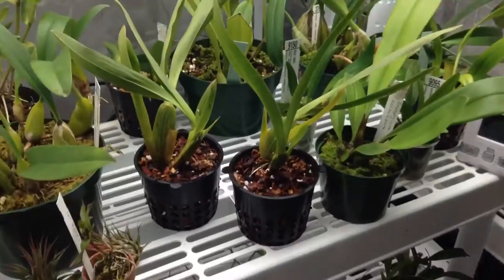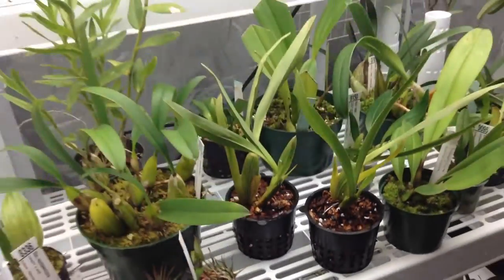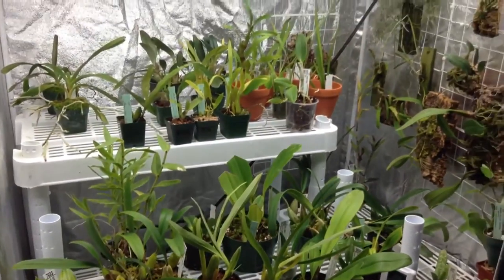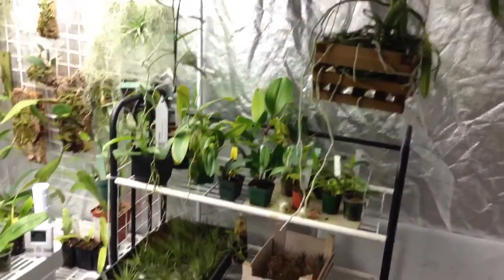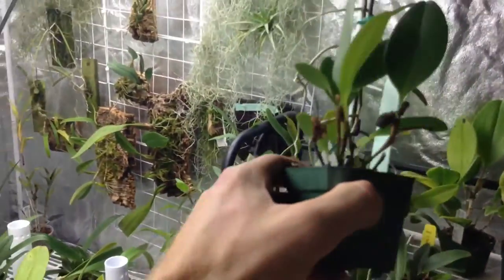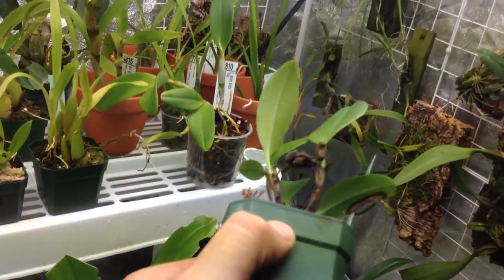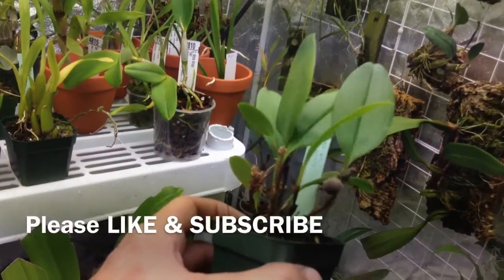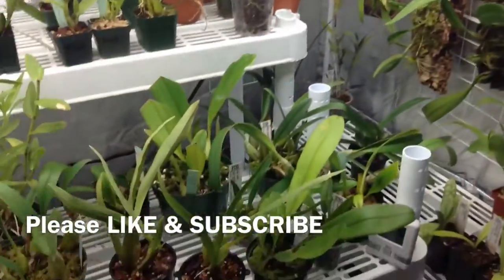There you go guys. They got two clips on them. The lighting — this camera sucks, makes everything look really bad. But alright guys, I want to show you this huge flower now. The Zootrophion just, like, took off. There it is. Peace, guys.